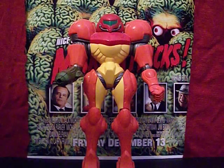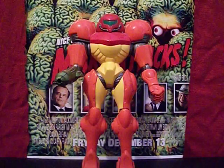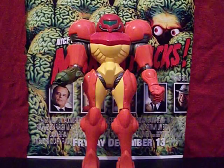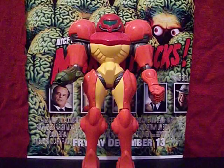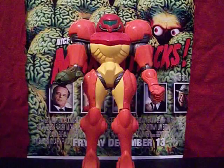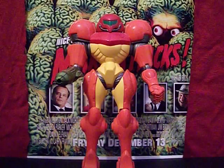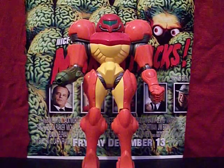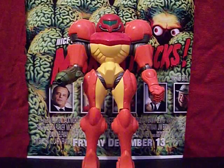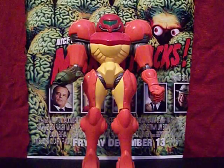Hello everybody, this is the Starving Martian and today we are looking at this rather nice Samus action figure from the Metroid series of video games. This figure is put out, I believe back in 2001, from Joyride Studios. Joyride Studios did a few really nice collector pieces for Nintendo — we've already looked at one of them, which was the Luigi's Mansion figure. If you missed that review, you can find it on a playlist I have called Video Game Icons.